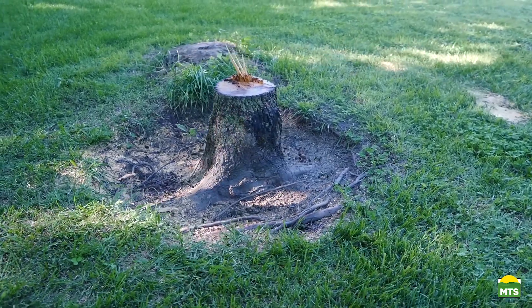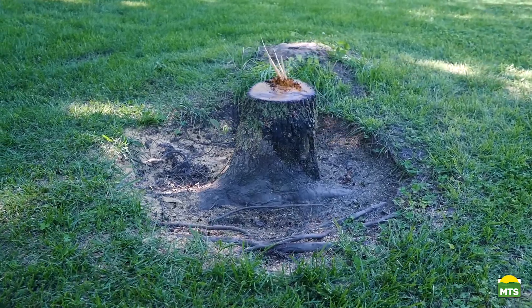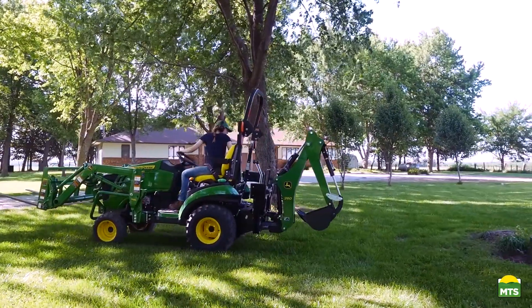Not long ago, there was a 30-foot persimmon tree standing here that the property owner was fed up with having to mow around. Now all that's left is this stump, which has to come out.